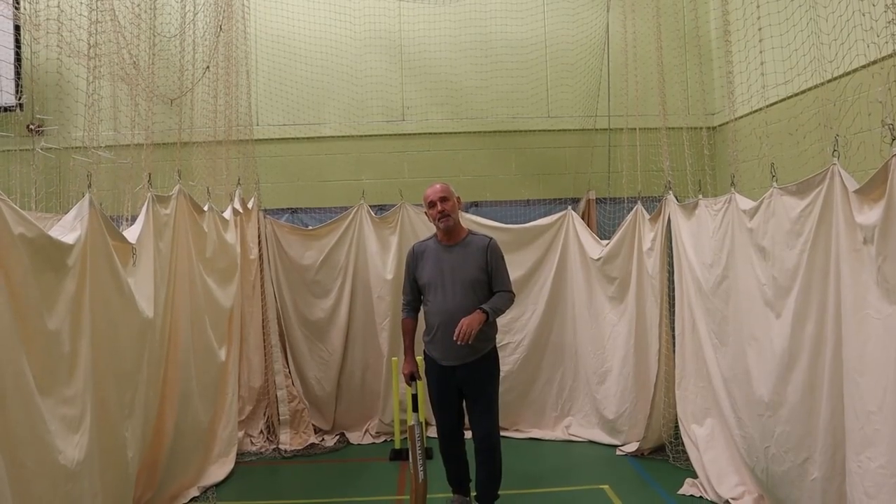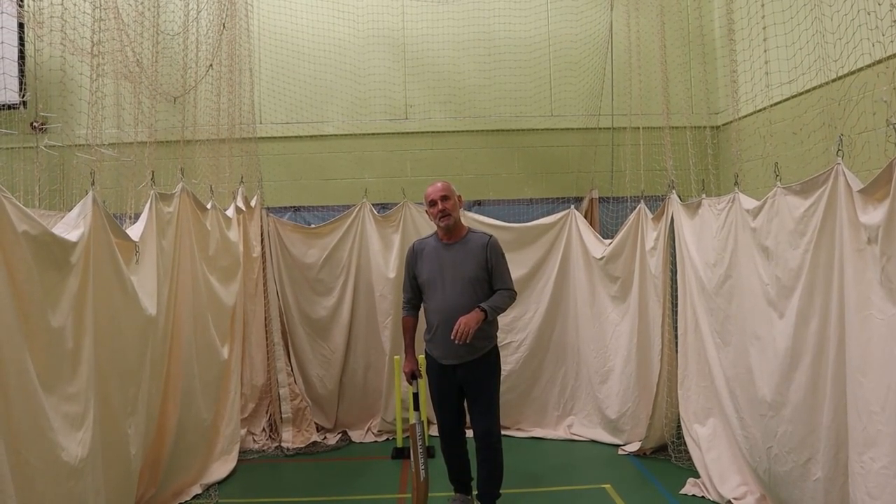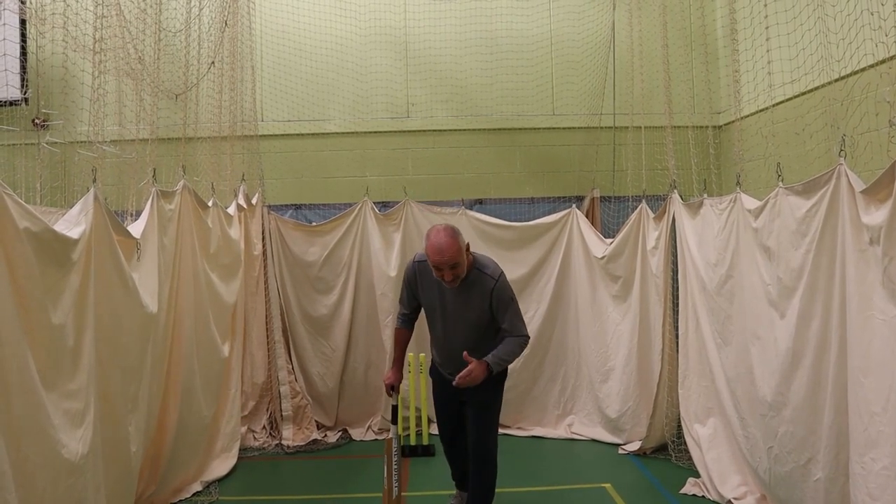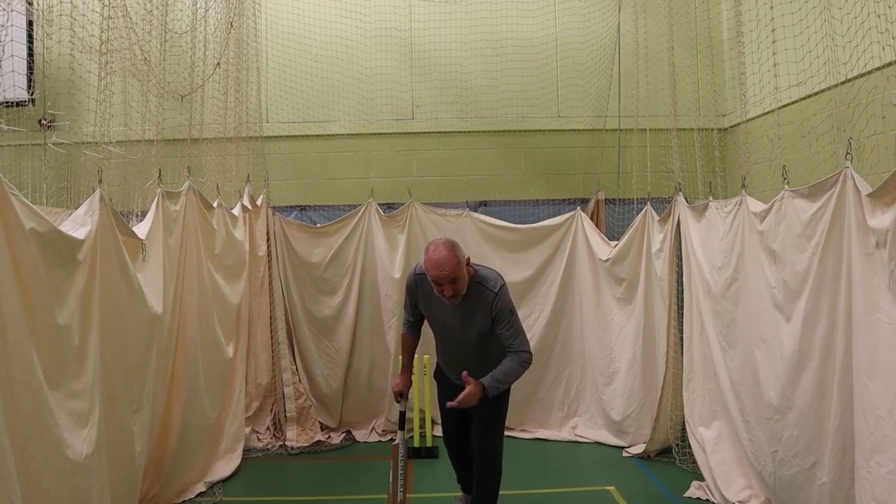So if the ball's pitched up, you obviously want to look to go forward. You're going to look to try and drive, and very importantly, making sure that the head is going towards the ball.